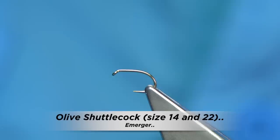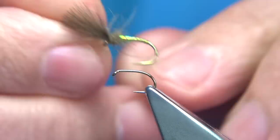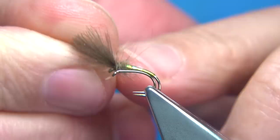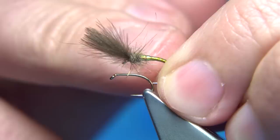This is the fly I'm going to tie — it's a shuttlecock, or what we call a shuttlecock. As you can see where it's tied, it's an emerger-type fly. This is a good midge pattern, and it's also a very good olive — for lake olives and so on. You'll catch fish with this in both rivers and lochs.